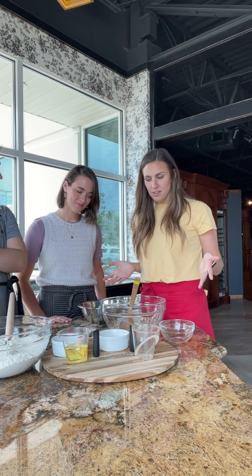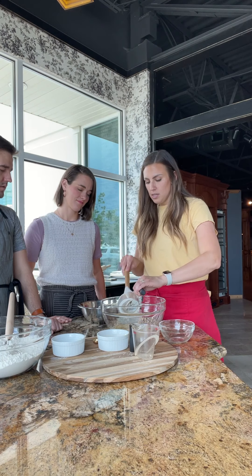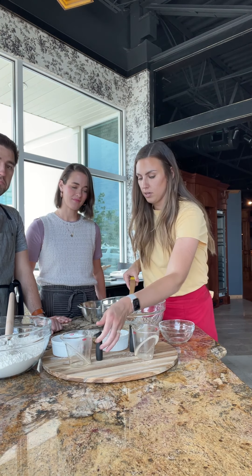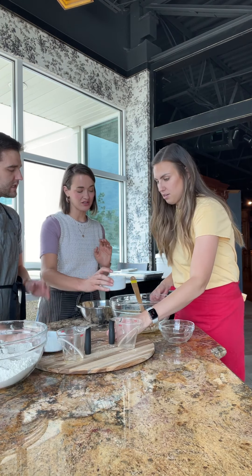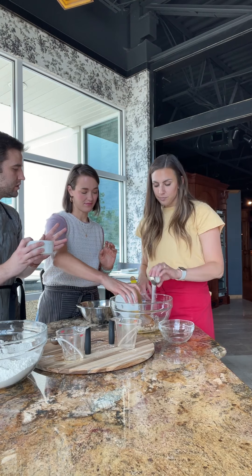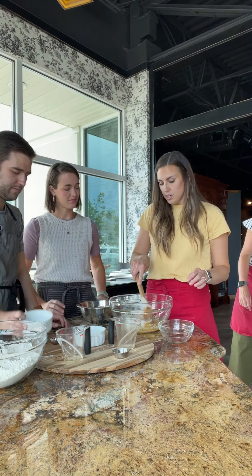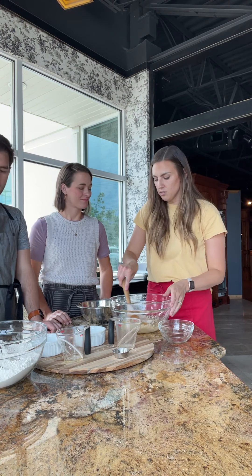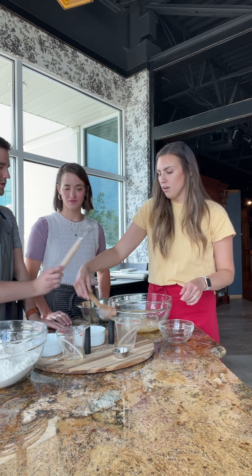Heather's heating up the milk while we stir. You want it around 110 to 115 degrees — not too hot, because then it will kill your yeast and waste your ingredients. We're literally dumping everything else in — mixing all the wet ingredients and the potatoes — then we'll add the flour. You can do this in a stand mixer, but by hand is fine too. If you have a dough whisk, that's great for this.